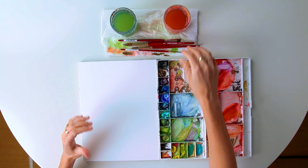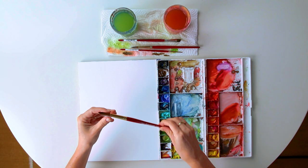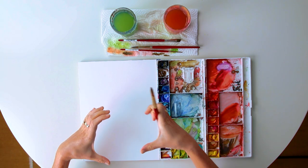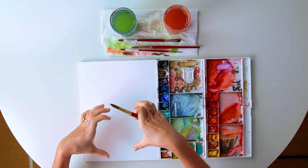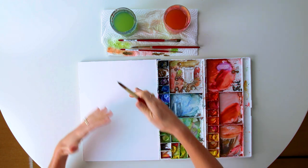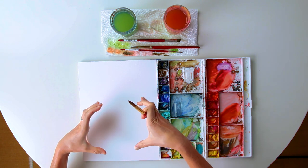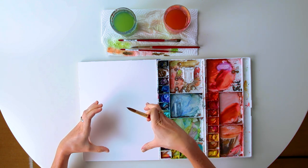So for our pumpkin we're going to be using a size 16 brush, Princeton Heritage 4050, one of my faves. For this pumpkin I'm going to do a short and stout pumpkin, but if you want a longer, more round pumpkin, you're just going to change the angle of the C curves that we're going to be painting.